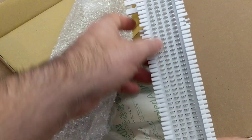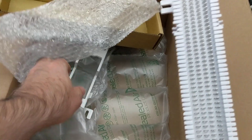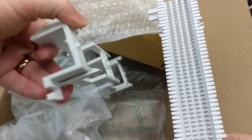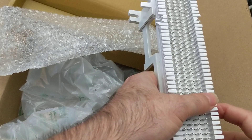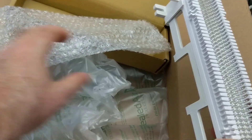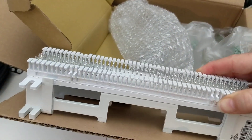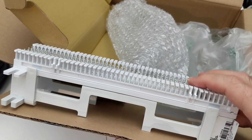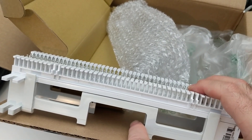Typically a 66 block goes on a backboard — like a piece of plywood or melamine in a phone closet — and it usually sits on what's called a 66 stand or bracket. Imagine this was the wood I was going to mount it on: the bracket goes on first and the 66 block sits on top. One reason for that is it gives you space underneath to run your 25-pair cables.